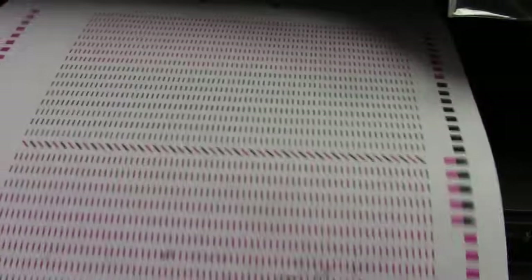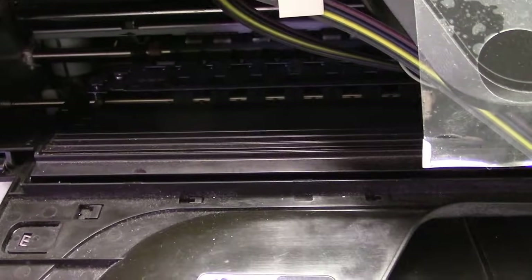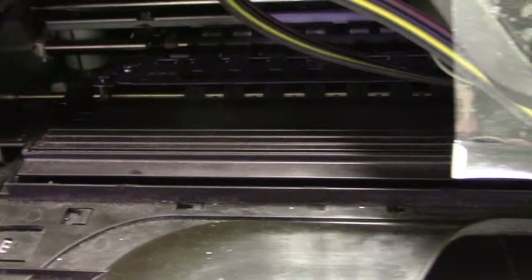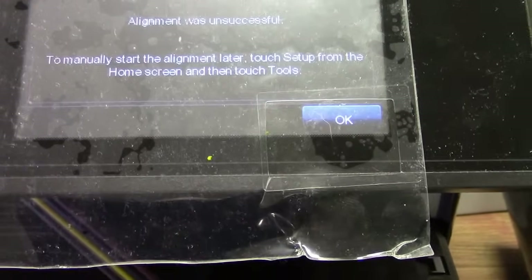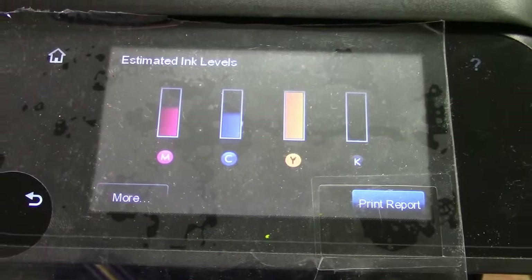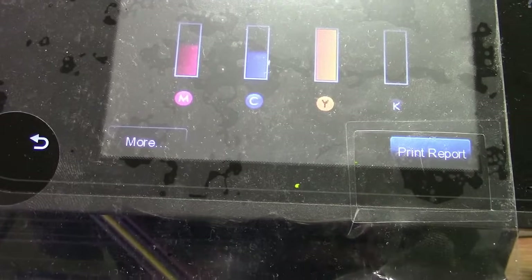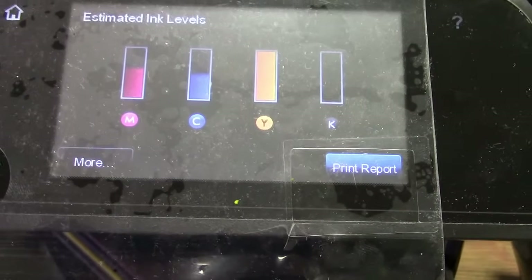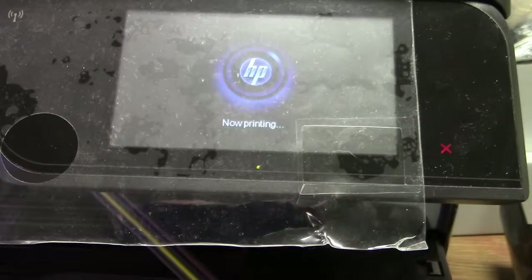I'm going to go get an old printhead to show you that. The alignment page finally came out, so now I'm going to print something — a test page. It says the alignment was unsuccessful — I don't really care. Let's go to our ink levels: they're all full, or at least yellow, cyan, and magenta are showing low. There was nothing wrong with the ink system — it's the printhead itself that has a problem. When it gets stuck in an error code it's hard to erase, but I just showed you how to do that.